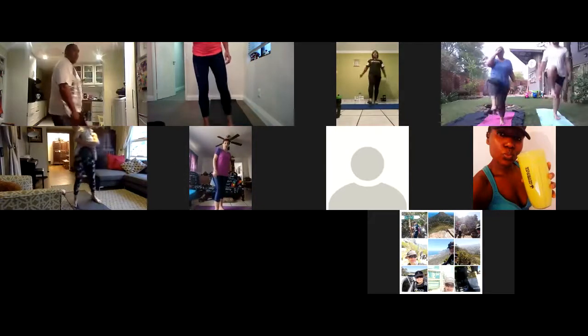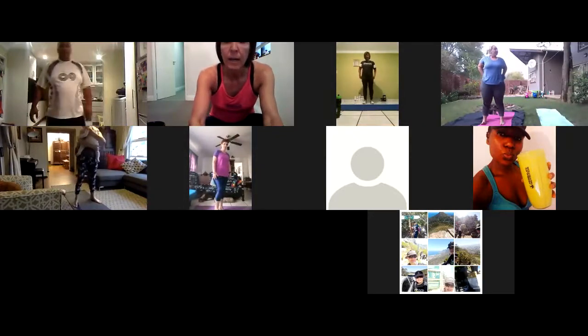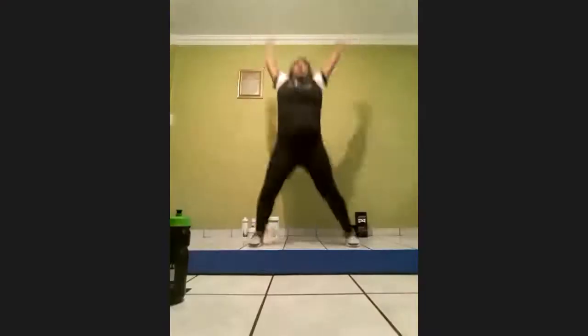Next up we'll do 20 jumping jacks, get right into it. On 3, 2, 1. One, two, three, four, five, six, seven, eight, nine, ten — and counting back — nine, eight, seven, six, five, four, three, two, one. Okay.